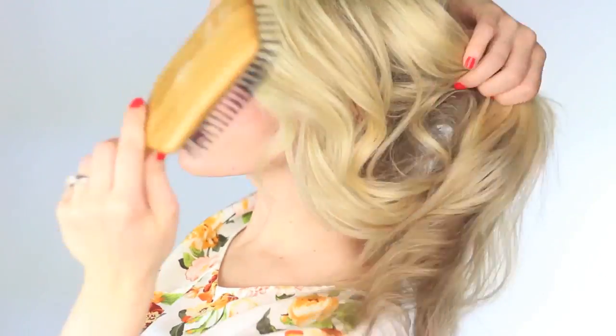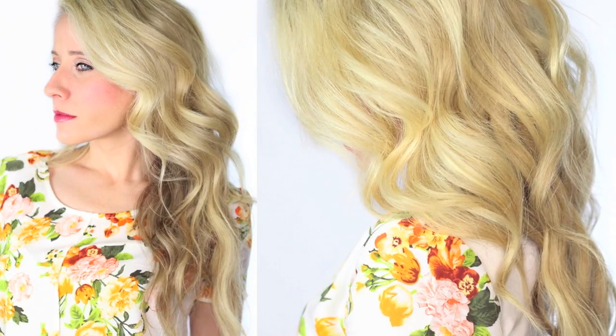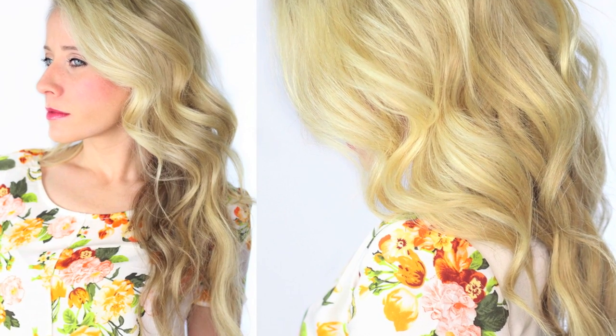If you want to soften up the curls even more, take your paddle brush and just brush through the hair. This isn't going to ruin your curls — it'll just make them looser, but they'll still last a couple of days. Anyway, I hope you guys enjoyed this tutorial! There was definitely a ton of information and I tried to pack it all in. Make sure to subscribe so you don't miss any new videos. We'll see you next week — bye!